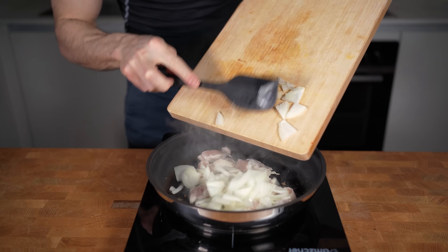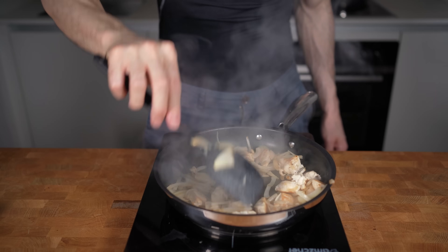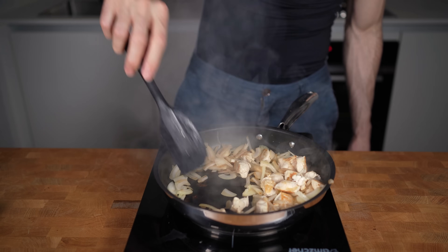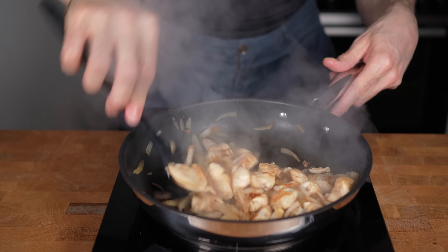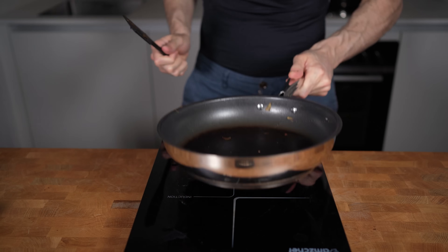Now I will add the onion and start to stir everything for another one to two minutes, just until the onions get some color. You don't want the chicken to get fully cooked at this point — don't worry, you can still cook it through later on. Two minutes later, I will remove everything from the pan and set the chicken aside.